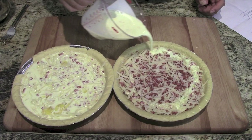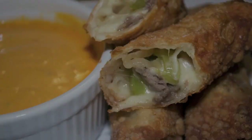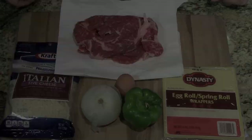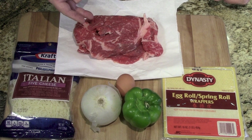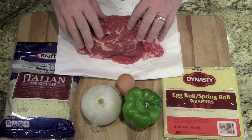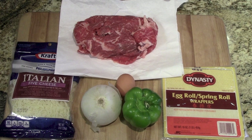Let's go over those ingredients and get started. So the ingredients we're going to be using today: some ribeye steak — this happens to be some prime ribeye. The guys at the butcher block sliced it up and pounded it out, nice and thin. Some Italian cheeses, an onion, a green pepper, an egg, and some egg roll wrappers.